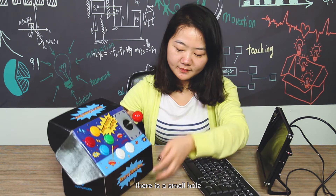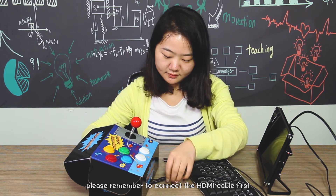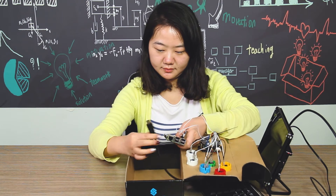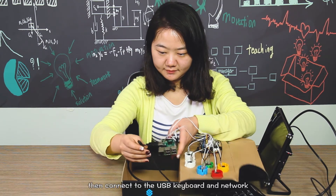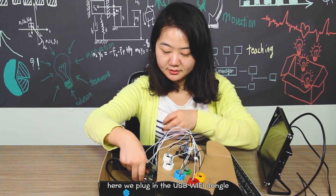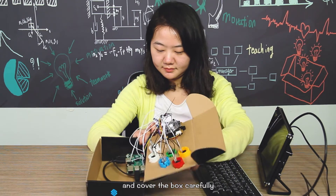There is a small hole on the back of the box. Pass the HDMI cable and USB cable through the hole and connect them to the Raspberry Pi. Please remember to connect the HDMI cable first, so that the Raspberry Pi will use HDMI for screen input by default when booted. Then connect the USB cable and plug in the USB Wi-Fi dongle. Tidy the cables and cover the box carefully.